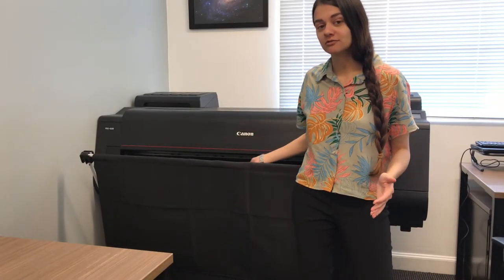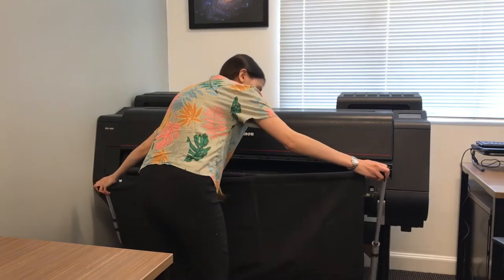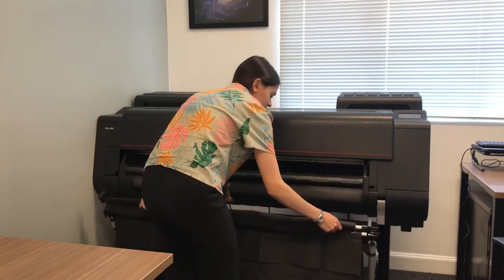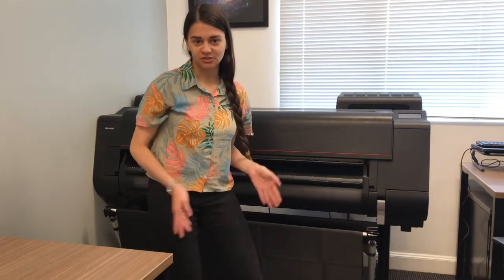Now I'm going to show you how to take out a roll of paper. We need to let the printer know our intentions.